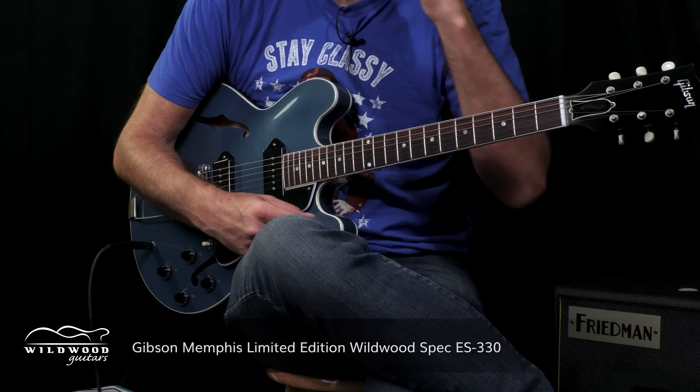Ladies and gentlemen, boys and girls and creatures of the night. Gregory Cockery here. Wildwood Lair is the place — well, actually, it's the ancillary Wildwood Lair. I'm playing this Wildwood Speck ES-330 guitar from our friends at Gibson Memphis.